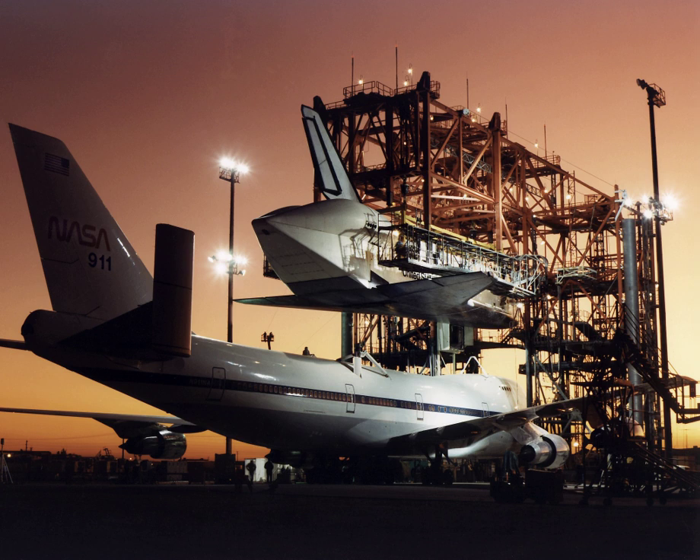On the rare occasions when an orbiter needed to be loaded or unloaded at a location where no MDD was available, a pair of cranes was used instead. Prior to its use in 2012 to exchange Discovery and Enterprise, the mobile MDD had been stored for over 20 years.